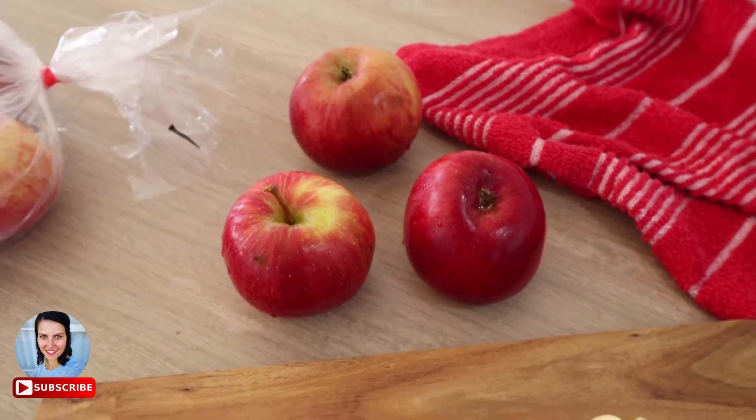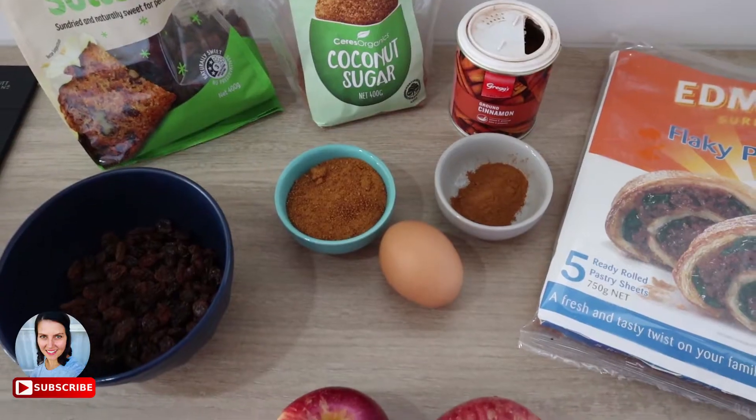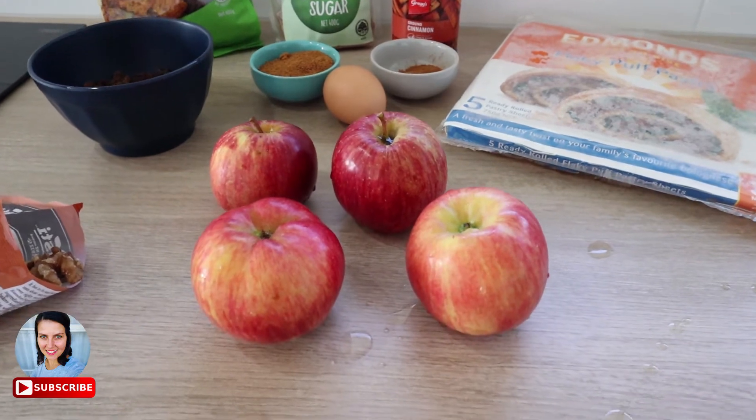Hello my friends, Lucy here. Welcome to Tuesday in Lucy's Kitchen. Today we are gonna bake my home country dessert which is an apple strudel, or you might know it under the name as an apple pie. Let's get started with preparing our apples.